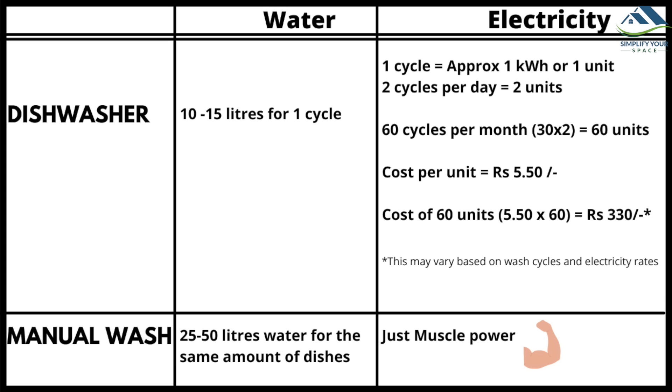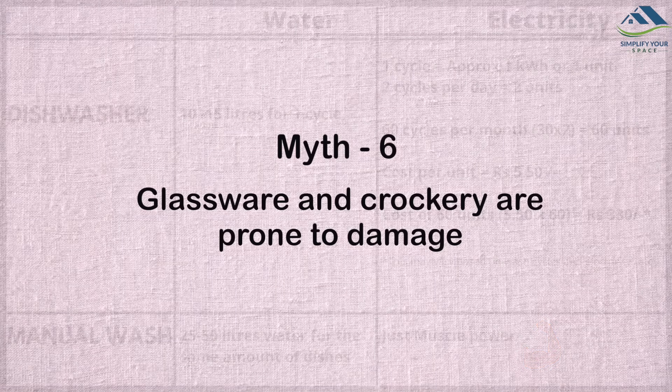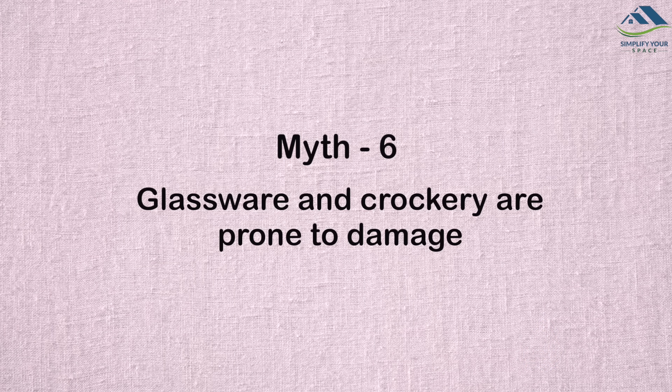My observation shows the machine consumes about one kilowatt hour per cycle. With two cycles a day, that's about 60 units in a month. At five rupees 50 paisa per unit, it is roughly rupees 330 per month. But as I said earlier, the convenience of 24/7 availability overshadows the electricity consumption.